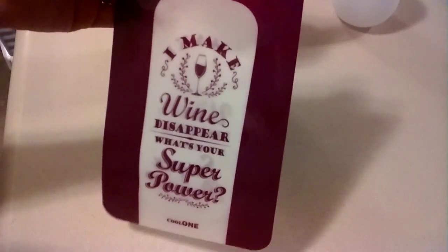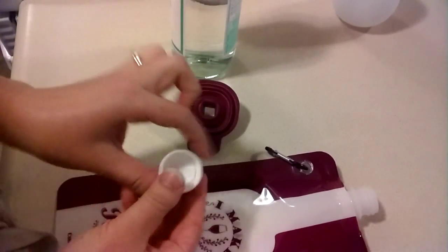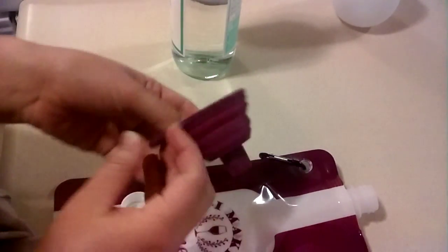My kids thought it was hysterical. So here's the bag, here's the cap, and it comes with a matching funnel to make it easier to pour.